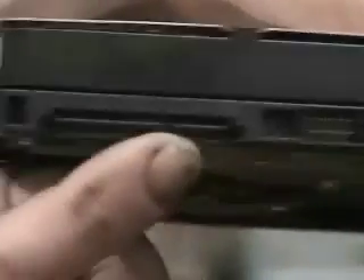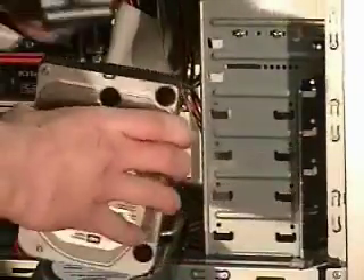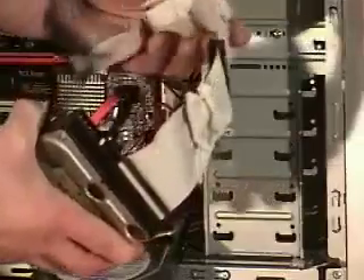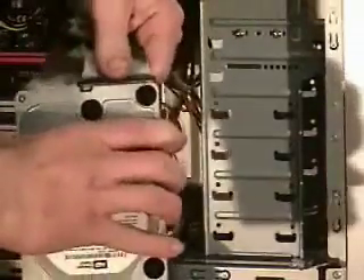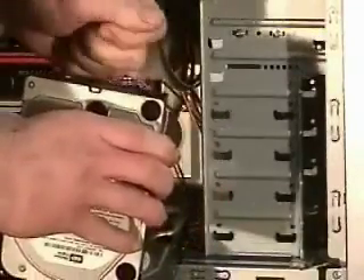The serial ATA drive has a serial port and a power supply connector. Some of the older drives are IDE and have a heavy wide cable. Those are just as easy to change — unplug the cable by wiggling it back and forth.